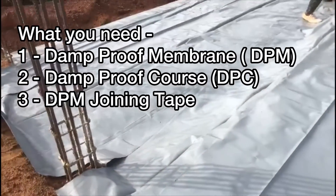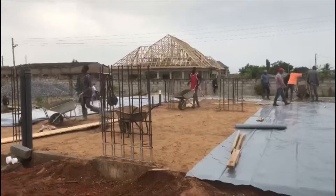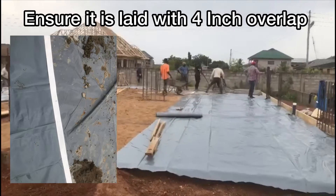So when you're doing your own project, you need to ensure that you use the damp proof membrane — it is laid on top of the sand blinding.